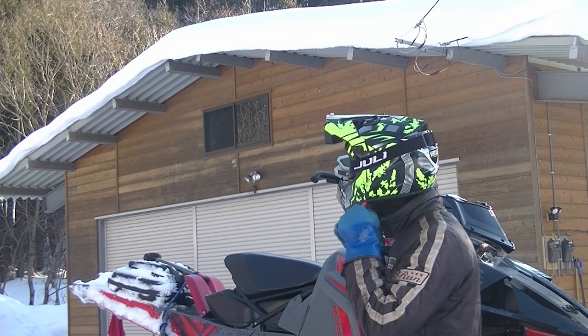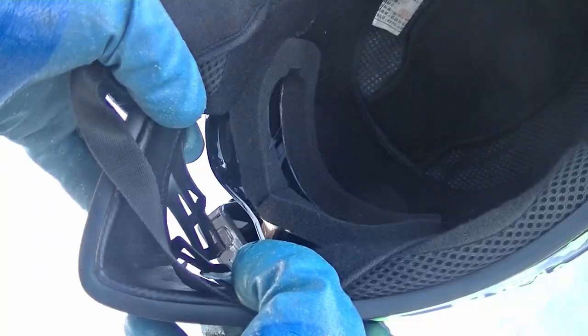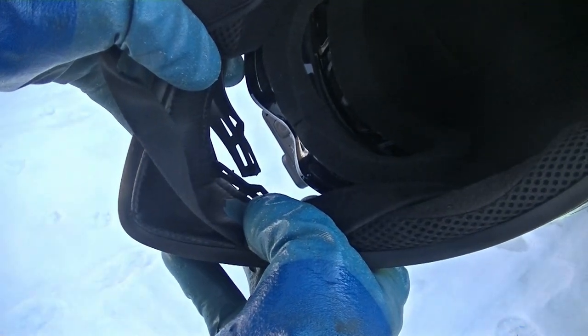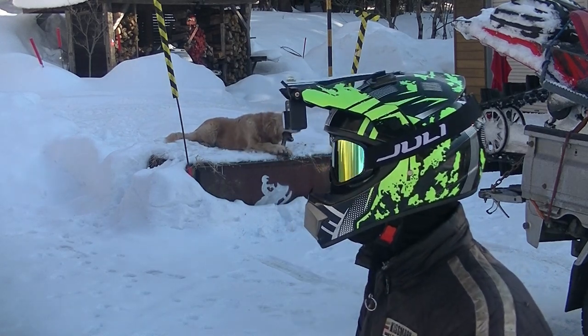Then use both your thumbs to take your helmet off with the strap still connected. When you put the helmet back on, you hold the strap against the inside of the chin guard as you slip the helmet on, pulling and tightening it with your left hand as you go.